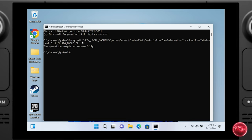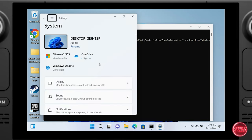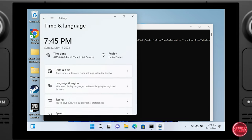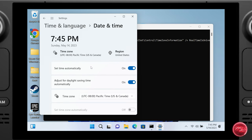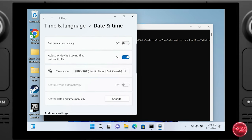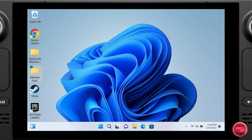In the Command Prompt, paste the registry edit — available in the video description — and press Ctrl+V. The fix is applied immediately, though the correct time won't display until you reboot. You can also go into Date and Time Settings, toggle off 'Set time automatically,' and manually set your local time.